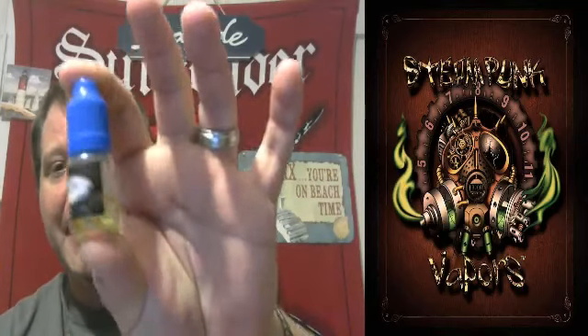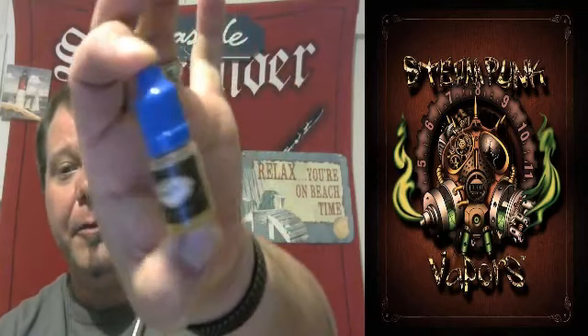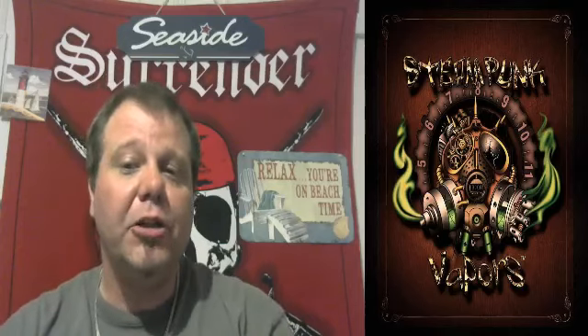Welcome to another edition of Beach Bum Vapor Vaping Reviews. Today we are going over Steampunk Vapor's Blue Bayonetta. This is in their little five mil bottle and it comes from their sample pack. Blue Bayonetta is supposed to be a Captain Crunch Berries flavor.